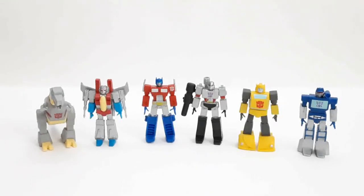Hey guys, Jaws from Shark Reviews here, and today we're going to be reviewing the Transformers Dollar Tree exclusive limited edition two-inch figurines.